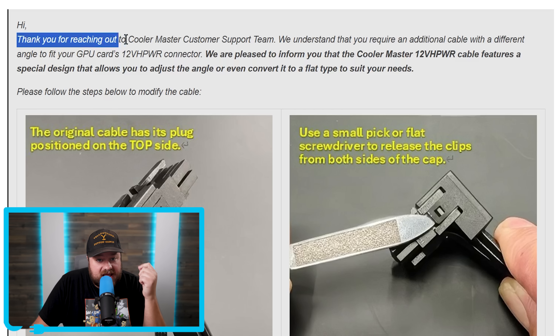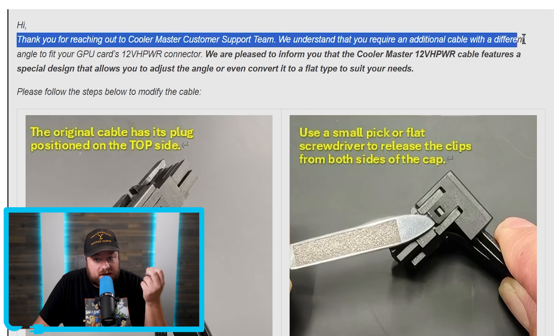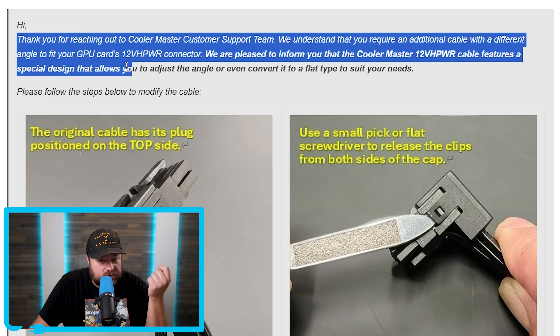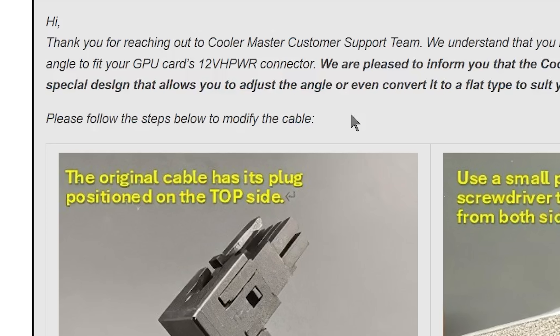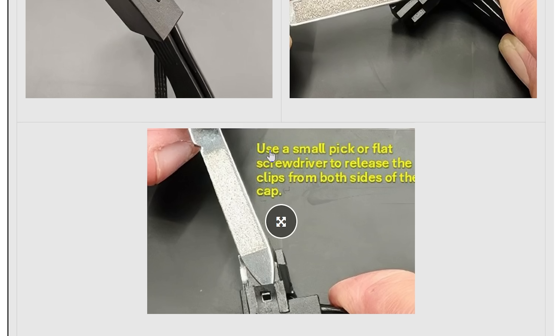In the response, Cooler Master said: thank you for reaching out to Cooler Master customer support team. We understand that you require an additional cable with a different angle to fit your GPU card's 12VHPWR connector. We are pleased to inform you that the Cooler Master 12VHPWR cable features a special design that allows you to adjust the angle or even convert it to a flat type to suit your needs. Please follow the steps below to modify the cable — you use something small to pop open both tabs, and voila, you now have a straight cable.